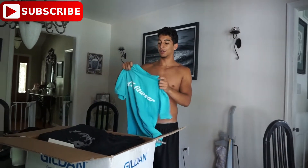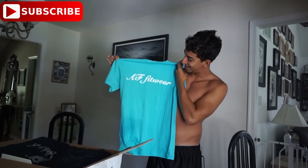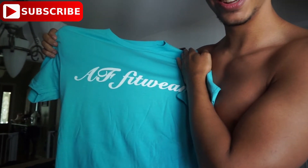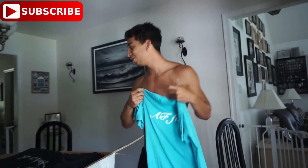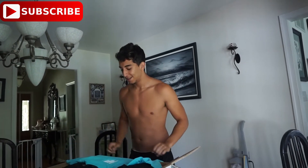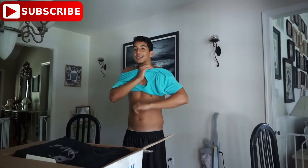Here we have the blue one — look how clean it looks. It's blue, kind of aqua. The texture is amazing and the AF logo is in white. If you want a more hardcore heavy metal gym style, grab the black one. If you want something more aesthetic and stylish, grab the blue one. It's always good to have both.